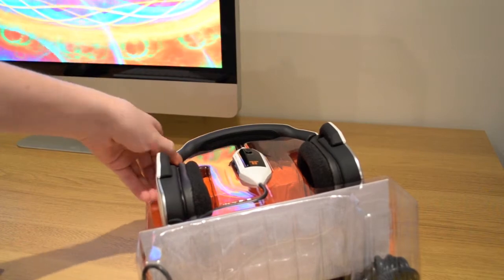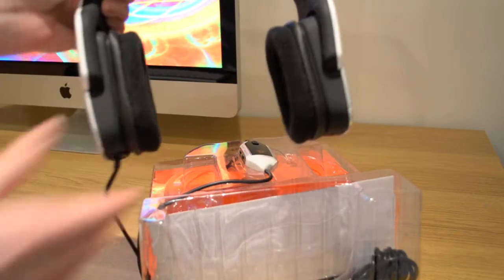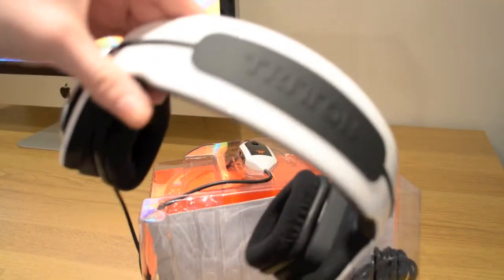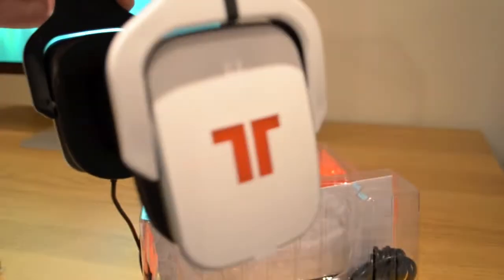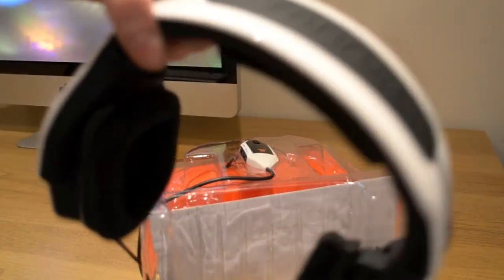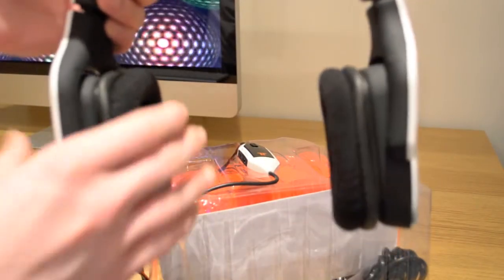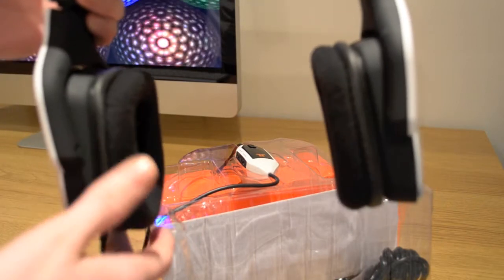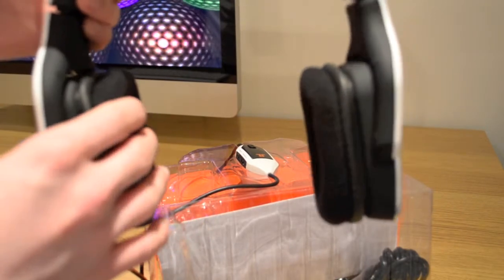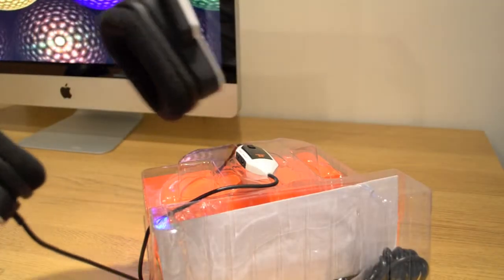And then we have the headsets. From the first look these appear incredibly well made — really well made. They have the Triton emblem on the top and on the side, and a nice black band that goes all the way around. The padding is really very thick here — very nice padding indeed. A big improvement from my last headset, the Turtle Beach X1s. These look really good.